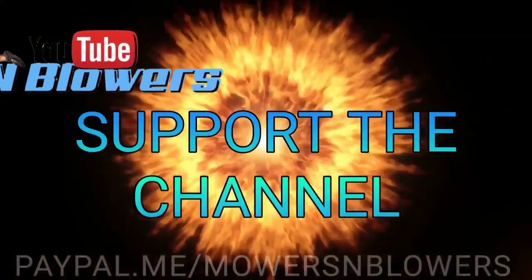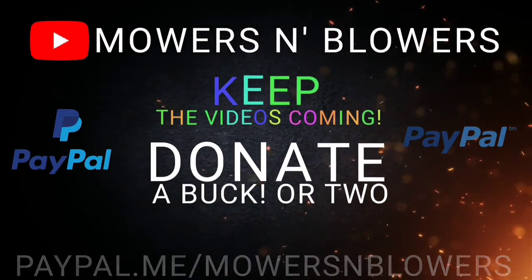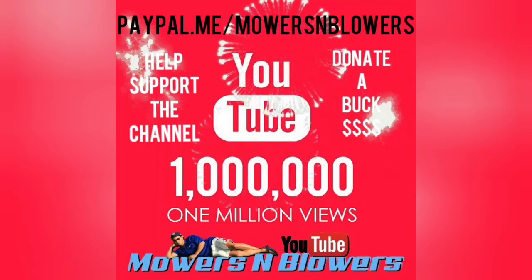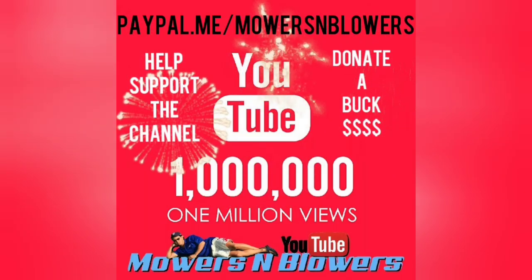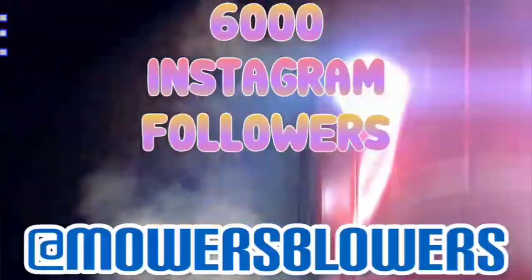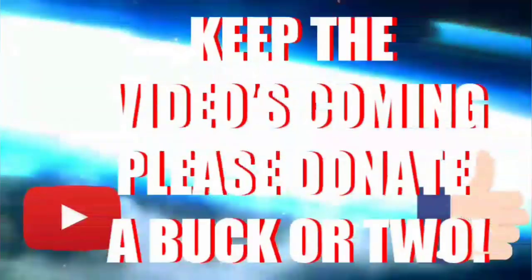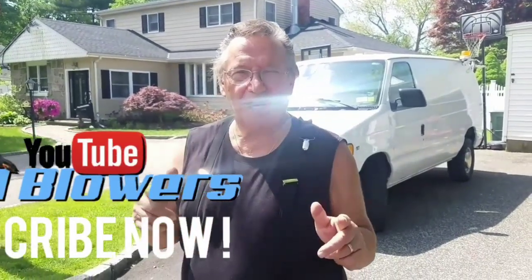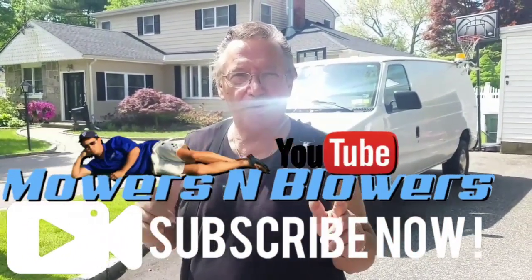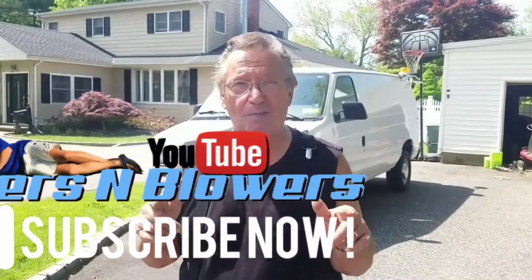I'll see you fellas next time on Mowers and Blowers. Take two — see you guys next time on Mowers and Blowers!